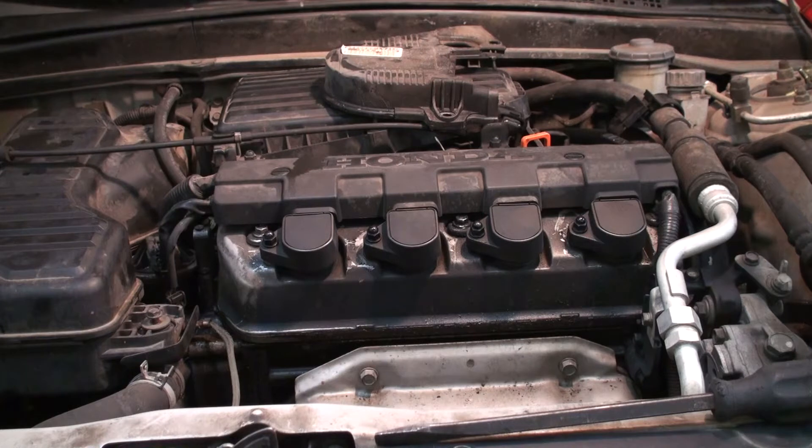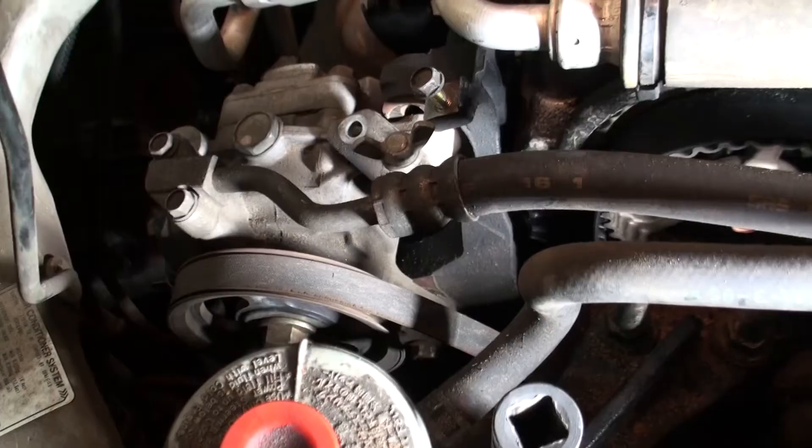Part one is just the teardown. You've got to take off the power steering pump and get that belt off, take the alternator loose to get that belt off, and then get the front timing covers out of the way. You also have to get the harmonic balancer out of the way, so you have to jack the car up and get the wheel off. Let's go ahead and get started.